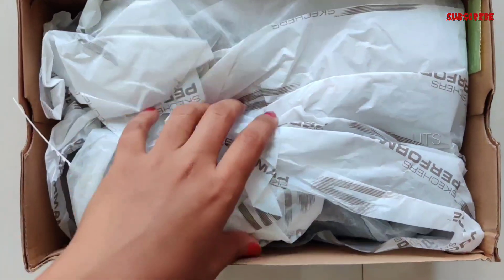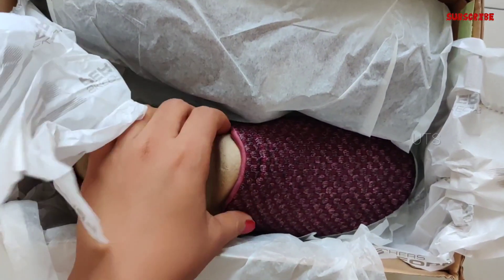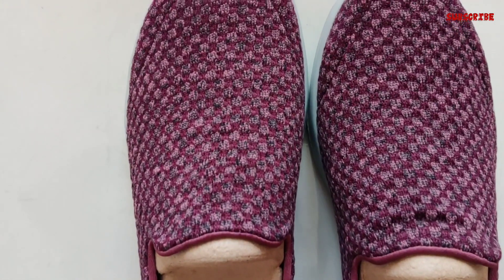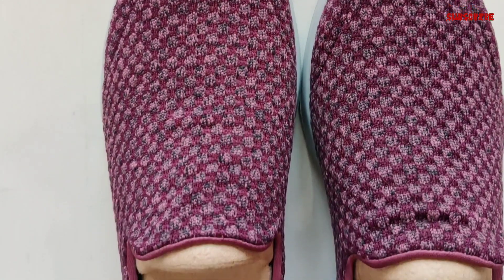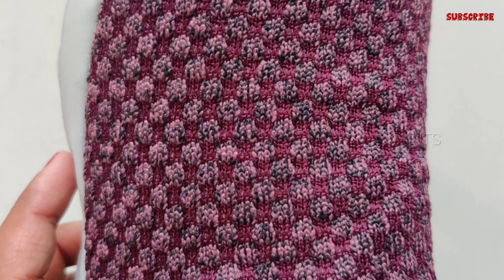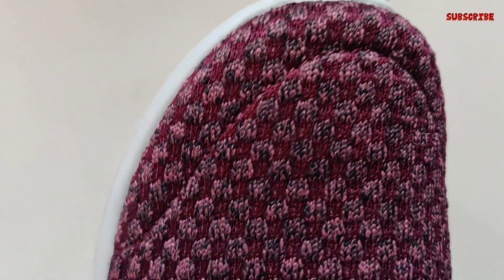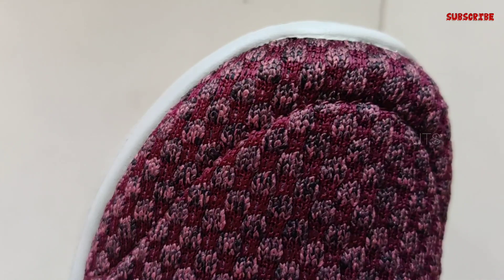The next one is Skechers — this is a little variety. It is a fully covered shoe. The name is Skechers Women Girl Walk Joy Soothe Sneakers. I chose this purple color. The features include an upper part that is a mesh type material. I also like this design. It has a midsole design — it is a 5th generation midsole design.